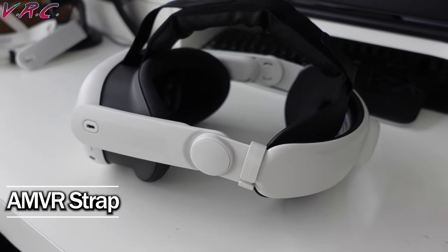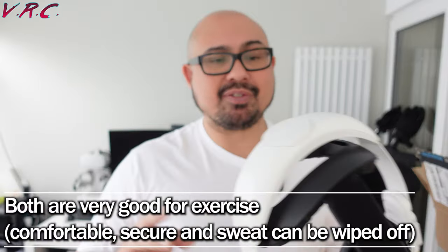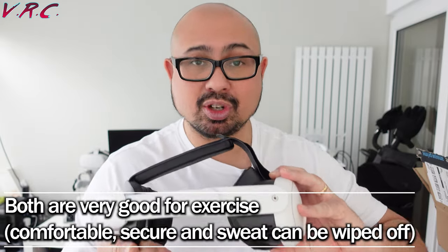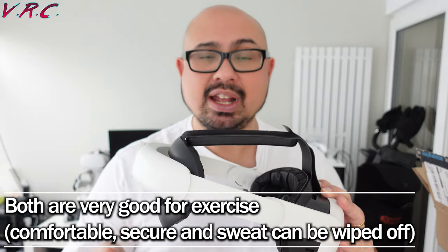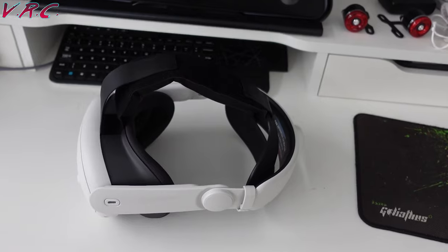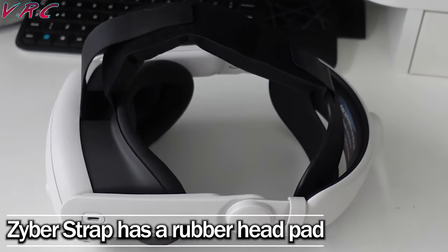They're basically as good, but the Zyber has one drawback — and that drawback is this part here. There's nothing wrong with it in terms of comfort; they're both as comfortable as each other. They've got a slightly different setup — this one has padding on the back and the Zyber one doesn't. However, when it's on the back of your head you can't really tell the difference. They're both as comfortable, but let me show you what happens with the Zyber.